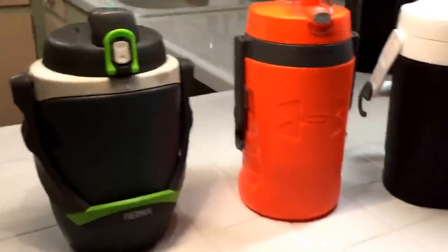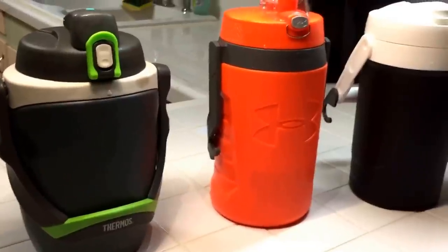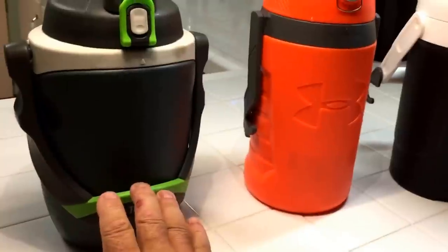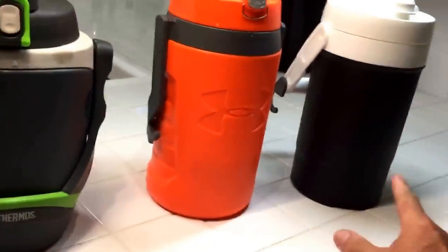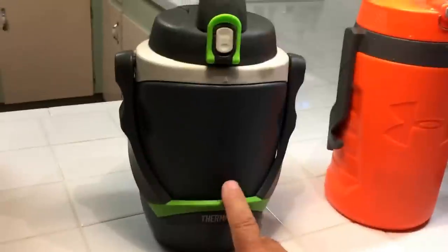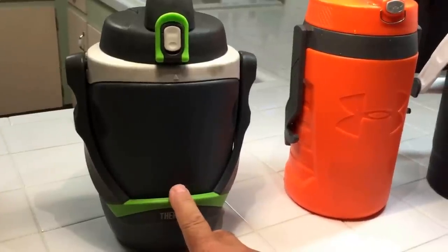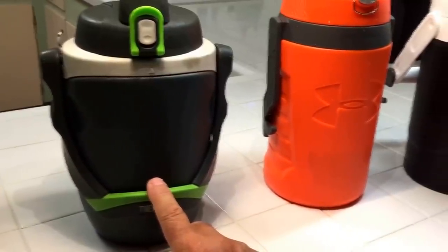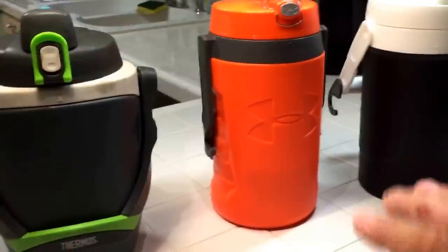Here's a strange review, and I'm only doing this because it piqued my interest. I bought this water jug — it's the Thermos 64-ounce hydration flask. These are all 64 ounces. I bought this first, and I've used a lot of jugs in my lifetime, but this one has just amazed me at how long it keeps ice and water cold.